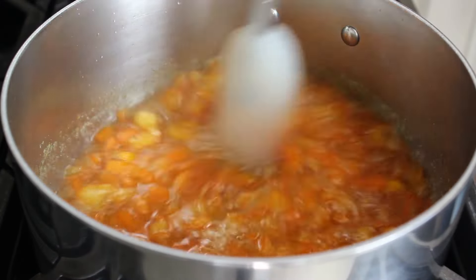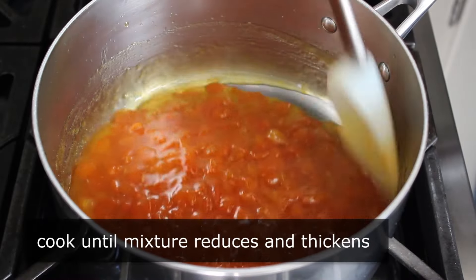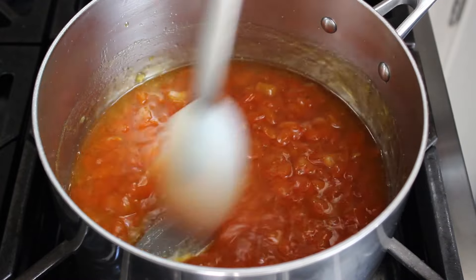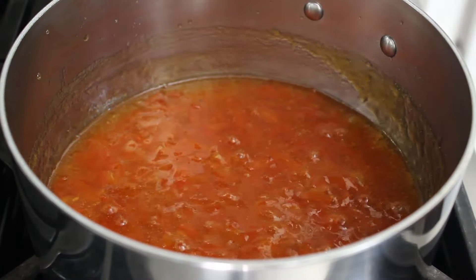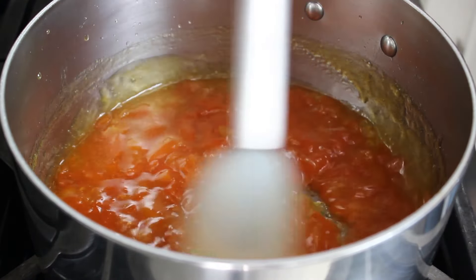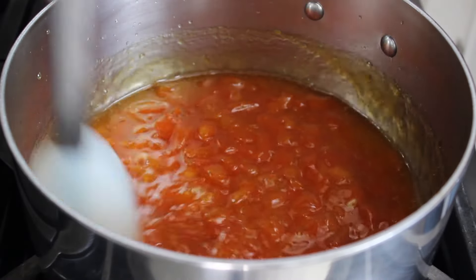Besides the star anise, you could also use a cinnamon stick instead — that's very nice in this. We're going to continue cooking on medium, stirring often, until our mixture thickens up and sort of looks like this. One visual clue that you're getting very close: see how when I stir and drag that spatula across the bottom, you can see the stainless steel for like half a second — that means I was getting close. So I gave mine another minute until I thought it was perfect, at which point it looked exactly like this. Watch how when we drag the spatula, you can see the bottom for a moment — that is done.